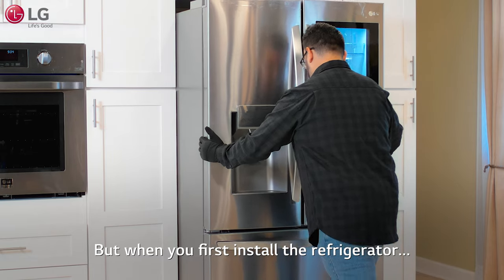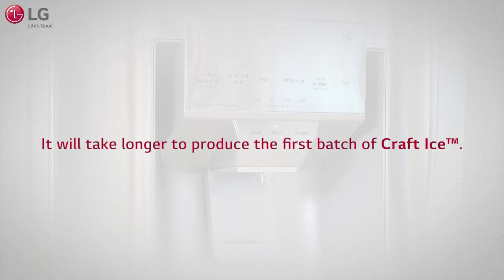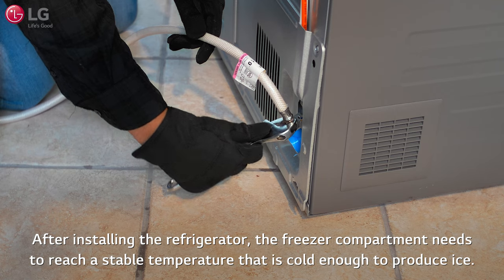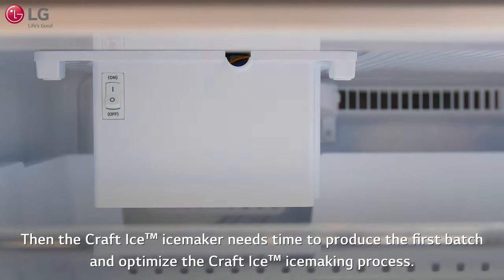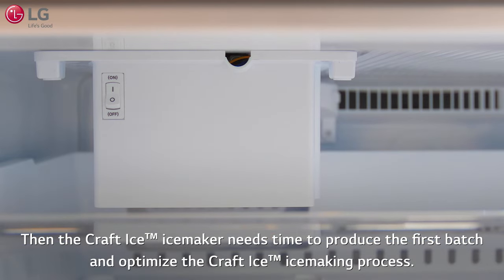But when you first install the refrigerator, it will take longer to produce the first batch of Craft Ice. After installing the refrigerator, the freezer compartment needs to reach a stable temperature that is cold enough to produce ice. Then the Craft Ice Ice Maker needs time to produce the first batch and optimize the Craft Ice ice making process.